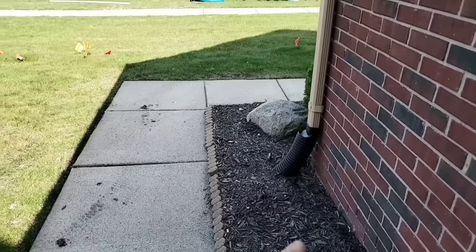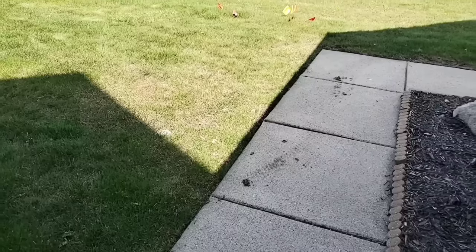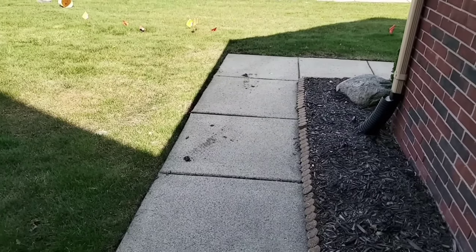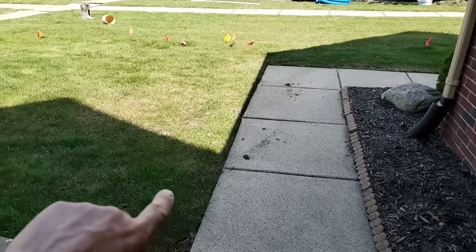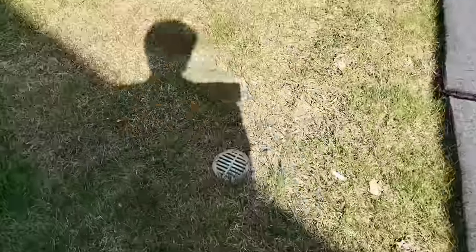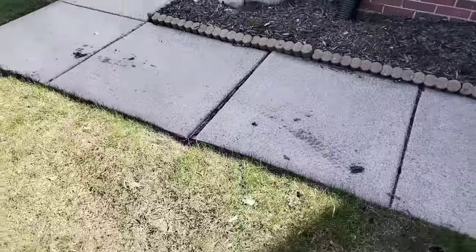One of the biggest mistakes made with downspouts: you go under a sidewalk and then you come back up, so you just create a sink trap for shingle gravel to be trapped. How is it gonna get out of there? Look at the pipe — it goes underneath the walkway and then it comes up, and they just put a four-inch grate instead of a nice big pop-up that leaves can come out of. You're even gonna trap organic material.